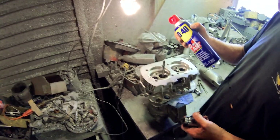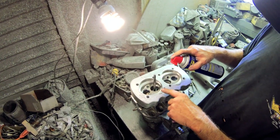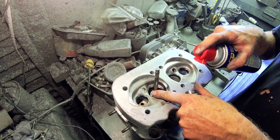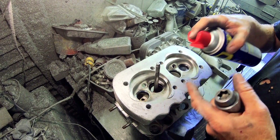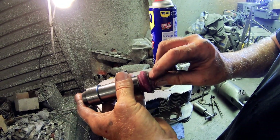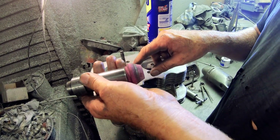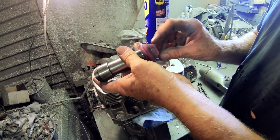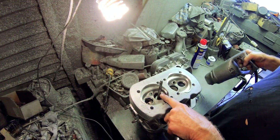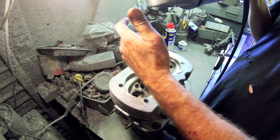I always grind my seats with WD-40 on all seats. The Volkswagen seats that come in these — the intake especially — are very soft. If you don't put any cutting fluid, what will happen is it'll catch a piece of steel on here, and that'll put a big valley or ridge in the seat, and you don't want that. So spray WD-40 right down. I don't use any spring like some do — I use my hand just to relieve the pressure.